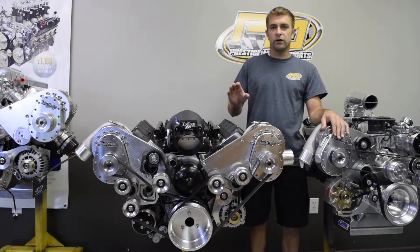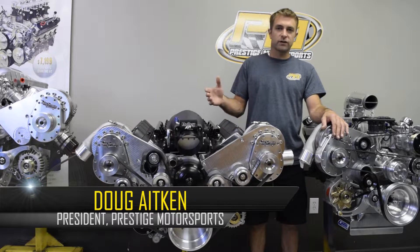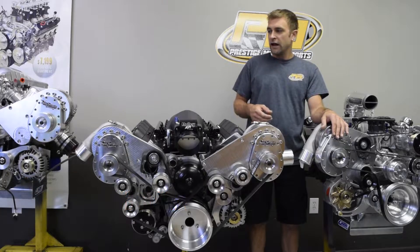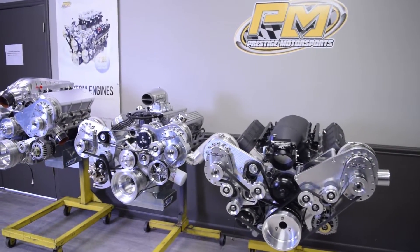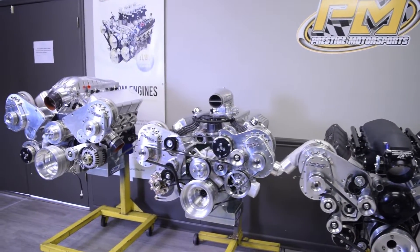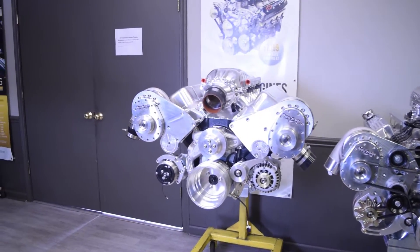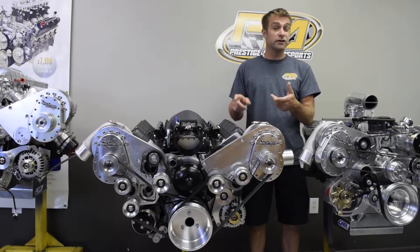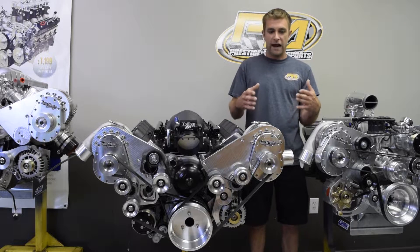Today we're going to talk about the Torque Storm superchargers, covering some of the features and benefits. As many may know, they offer these in various platforms — big block, small block Chevy, small block Ford, LS — and they also cover Mopar, Cleveland, and Pontiacs.